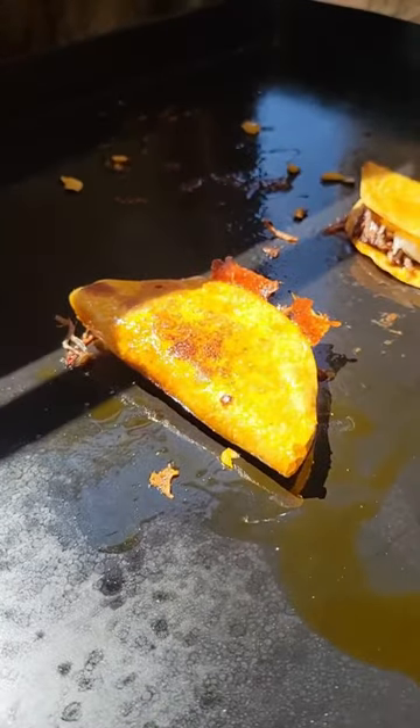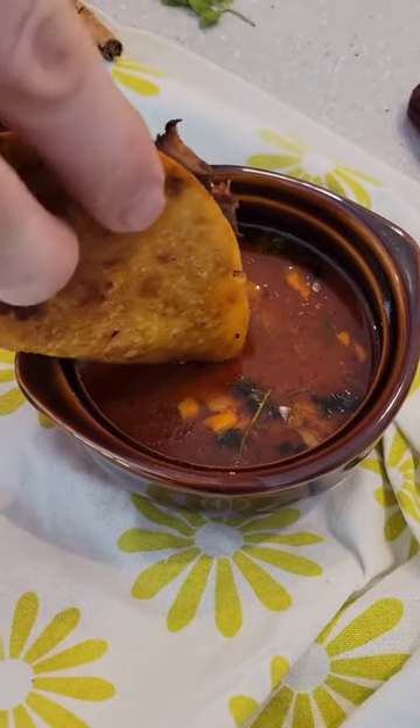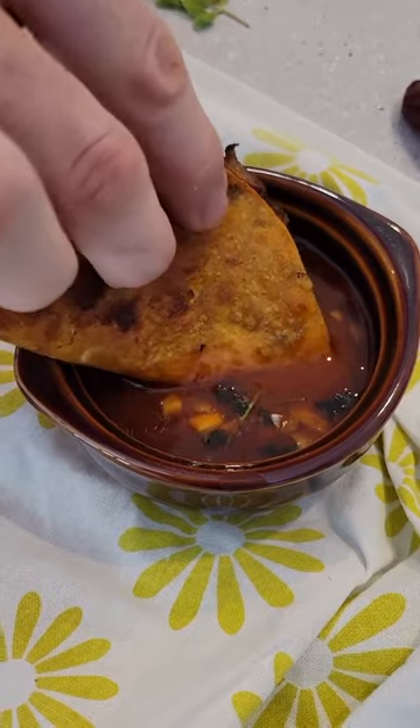Cook until that tortilla is nice and crispy. Flip it and repeat. Dip them in some of that leftover consommé and enjoy.